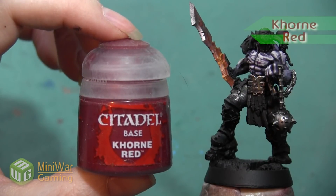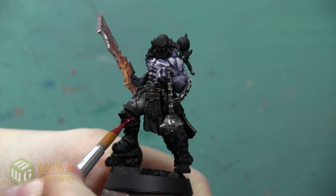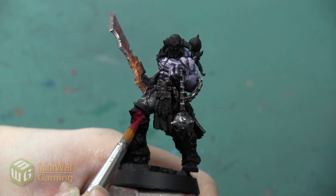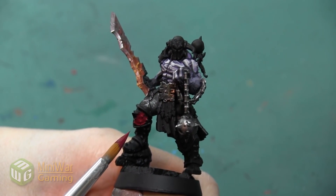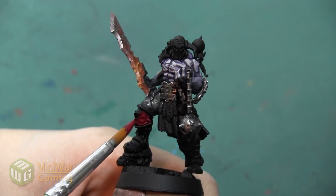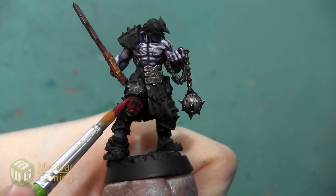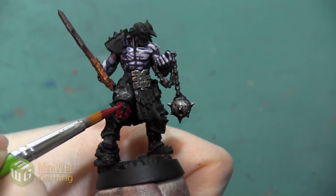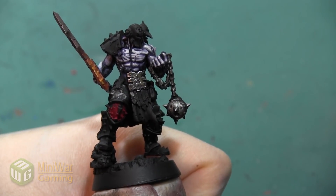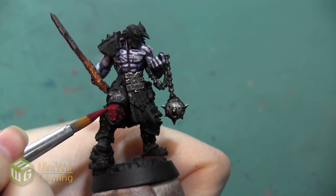Our first color is going to be Corn Red. We are mixing it with Lahmian Medium and we are going to paint this all over all of the red areas. We want to make sure that we get a really nice opaque layer, however it is going to take us several small thin layers to build up to that. I find that reds are one of those shades that particularly need lots and lots of little layers to make a nice solid color, especially since we are putting this over black. It's better to do lots of small layers and build up the color slowly than to put it on too thick and have it look sloppy.